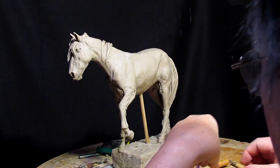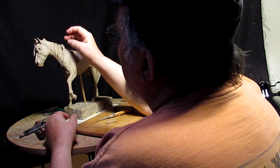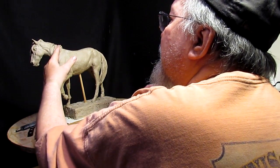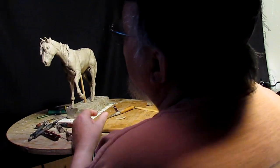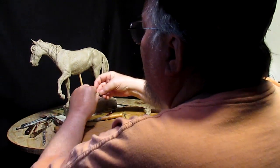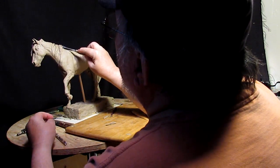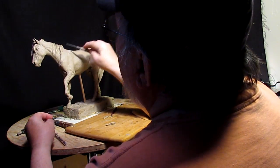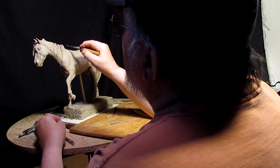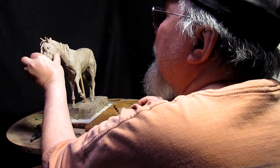I'm kind of proud of the fact that we have that in this state. This is the breed I work with because it's more of the western style of horse that was used by the Native Americans and cowboys up until the 40s. A lot of the remudas that the cowboys had on trail drives were Mustangs that they caught off of the prairie.